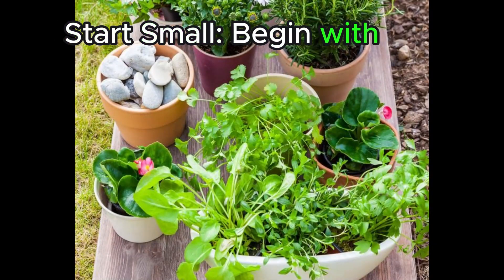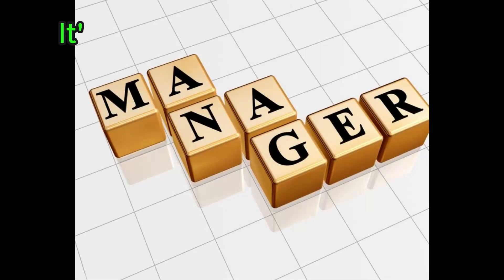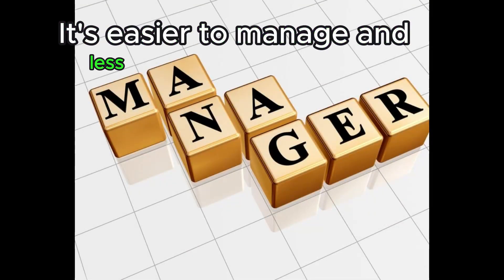Start small. Begin with a small plot or container garden. It's easier to manage and less overwhelming for beginners.